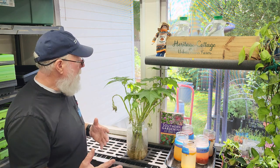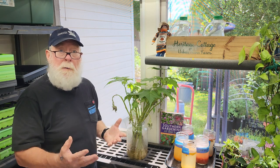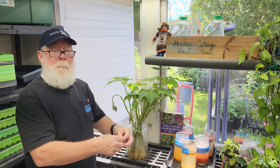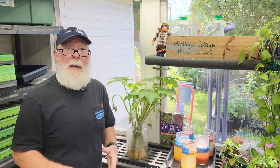The classic way to propagate that plant in the fall is to take cuttings, pop them into a bucket of water, forget about them, and come back six or eight weeks later to see if they've rooted.